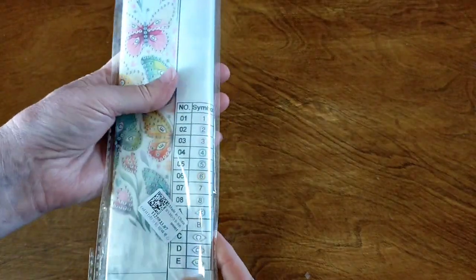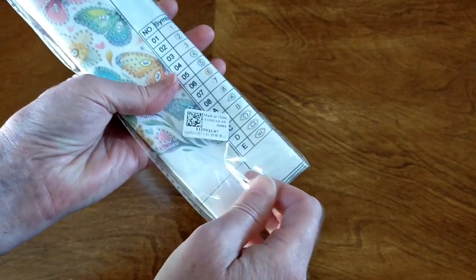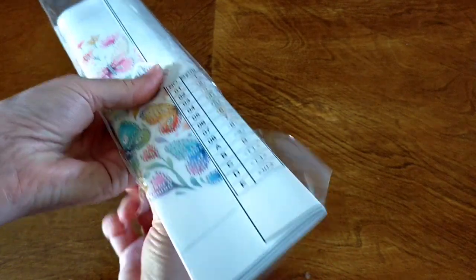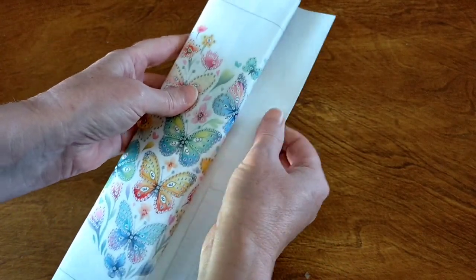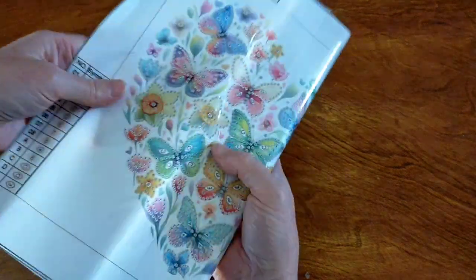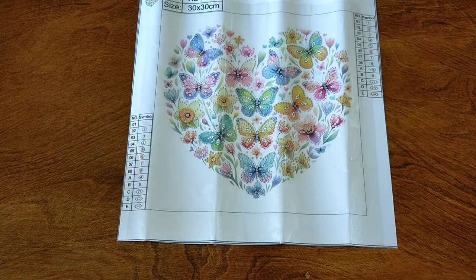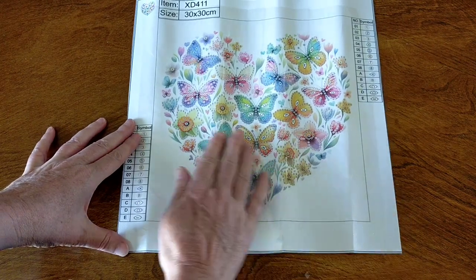This one is a gorgeous little 30x30 special drill diamond painting. It's a partial. I just thought it was so beautiful. There's a few of them in the series. Very soft, flexible canvas. It's a gorgeous butterfly diamond painting — they're all butterflies in the shape of a heart. I thought that was so cute.